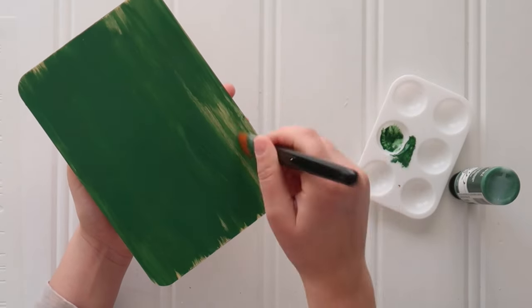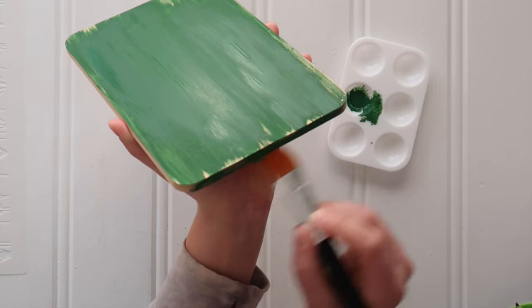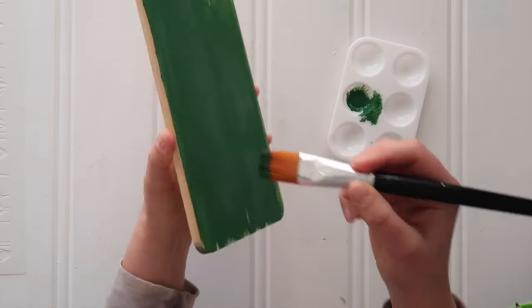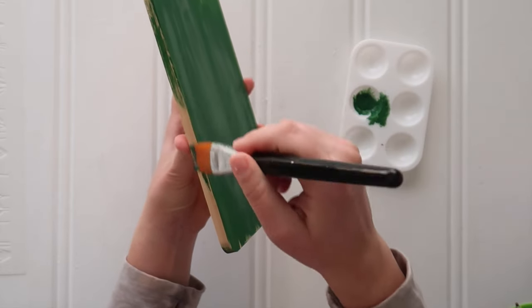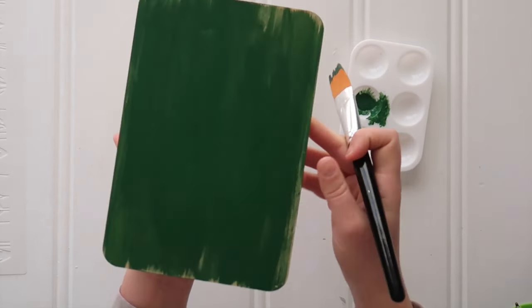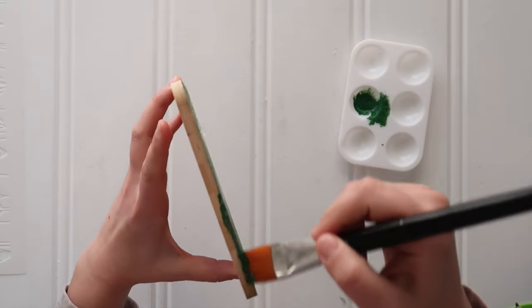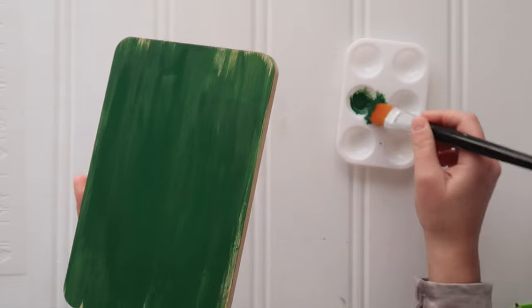Just a coat, and I kind of dry brushed it more towards the edges to let some of that wood grain poke through. I also painted the edges and the back of the cutting board for a more finished look. Then I added a very light second coat just in the middle because I wanted more solid coverage there where my stencil was going to go, and have it be more distressed around the edges.